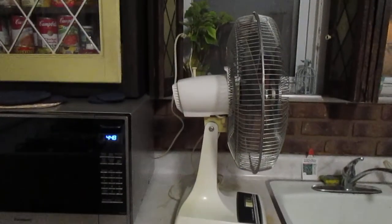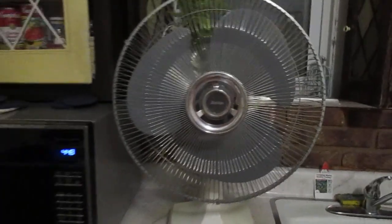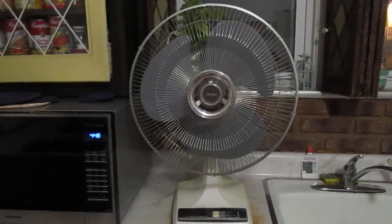There's the side. One's back. And there's my 16-inch Lasco table fan. Thanks for watching.